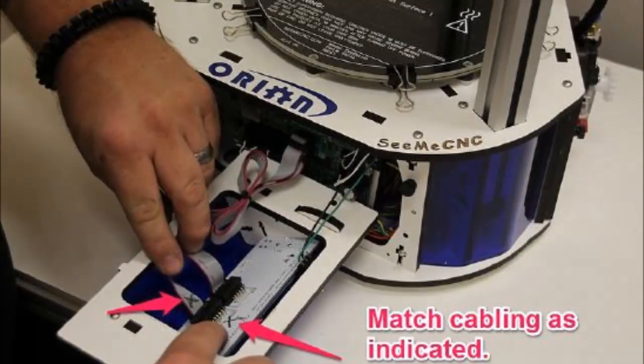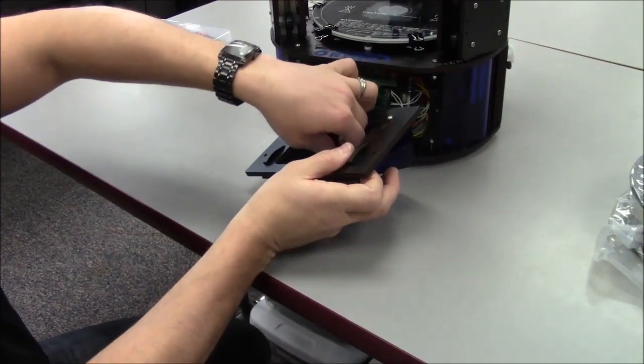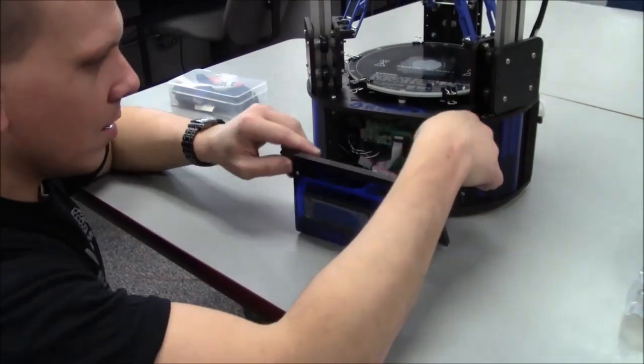This image shows the correct orientation of the cables for the LCD controller. Gently pull the pair of ribbon cables out of the Orion Delta and install them as shown in the previous image.